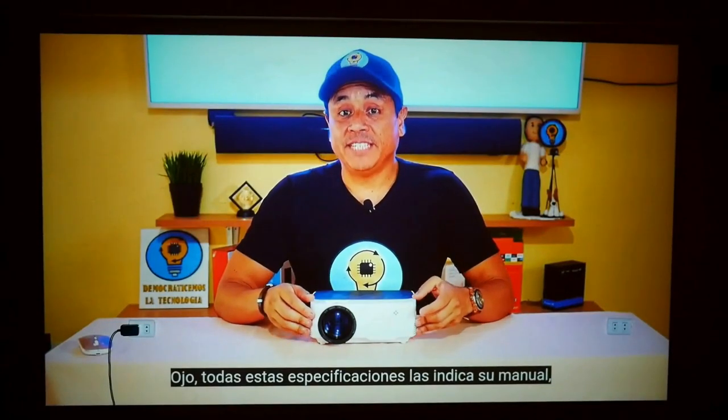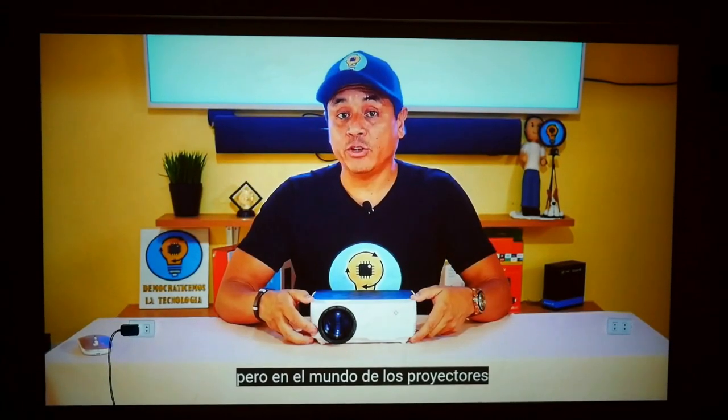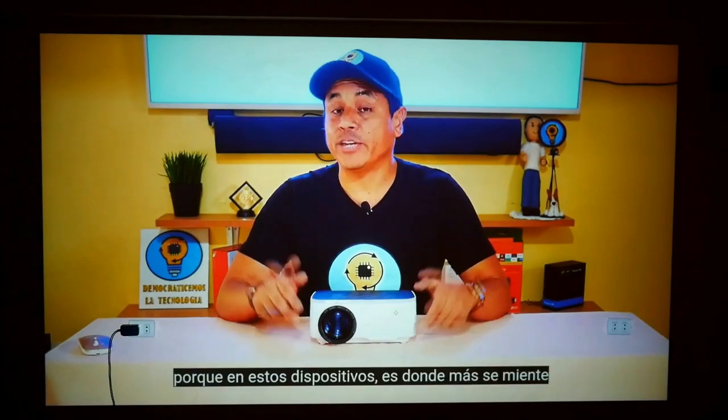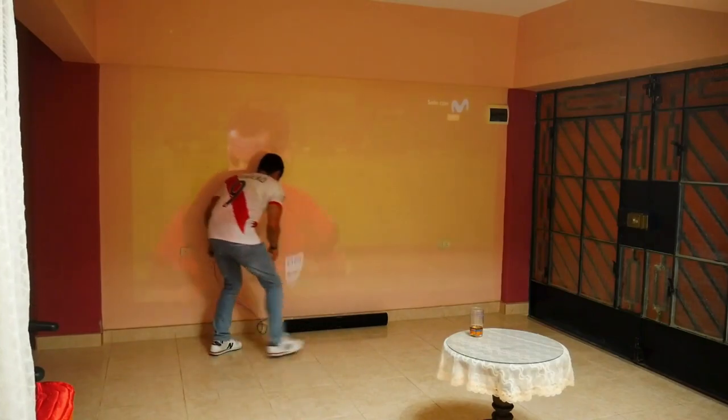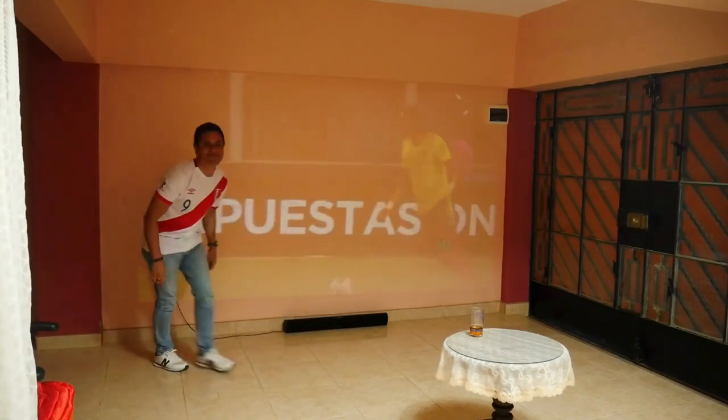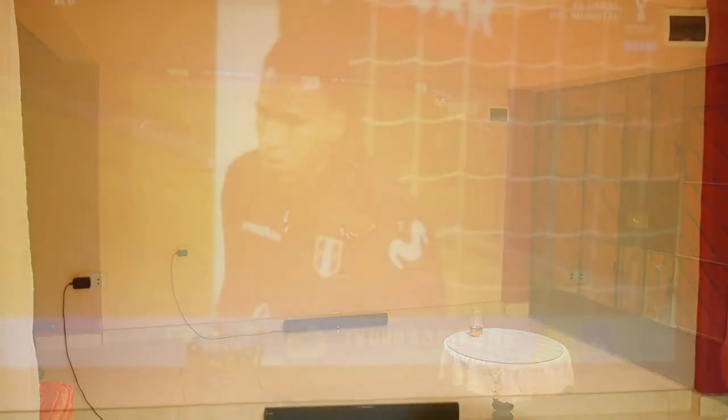The fans of the Wanbo T2 Max do not make a lot of noise, and the sound quality is sufficient for a small room. But to enjoy football matches much better, the best thing is to connect a soundbar via Bluetooth. I will simply place my soundbar on the floor and plug it into the electrical outlet so I can enjoy football on the giant screen.